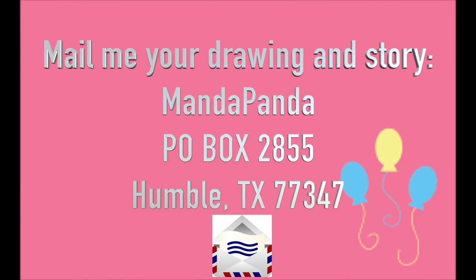You can message me on Instagram at mandapandatoycollector, or you can mail me your drawing and your story to: MandaPanda, P.O. Box 2855, Humble, Texas 77347. Just a reminder: Fan Custom Friday is intended to encourage your imagination and creativity, so please avoid plagiarizing other people's works from websites such as DeviantArt and Google.